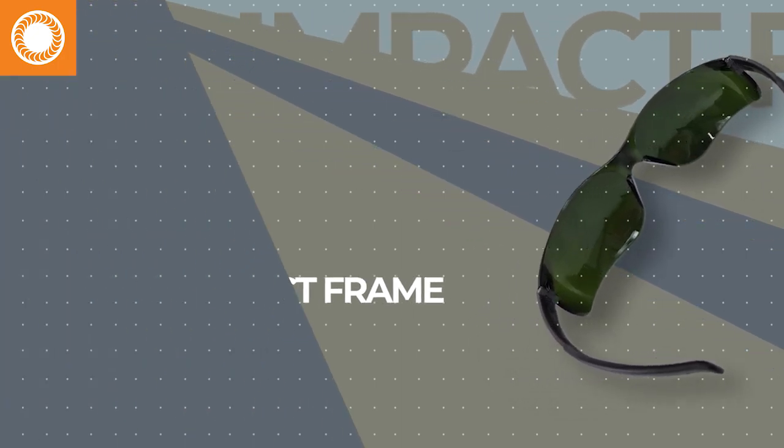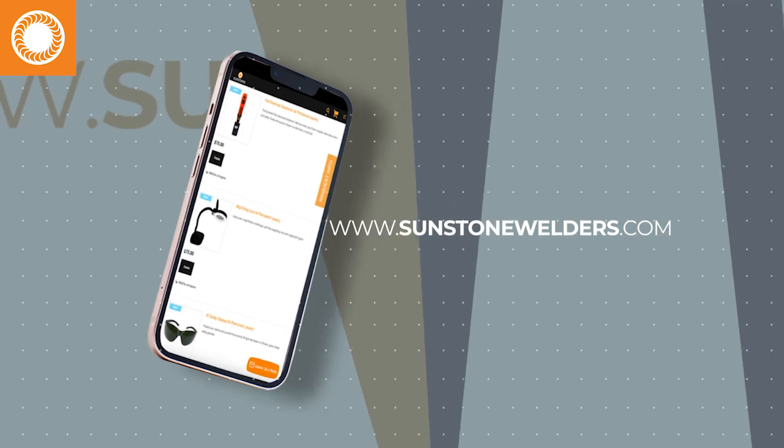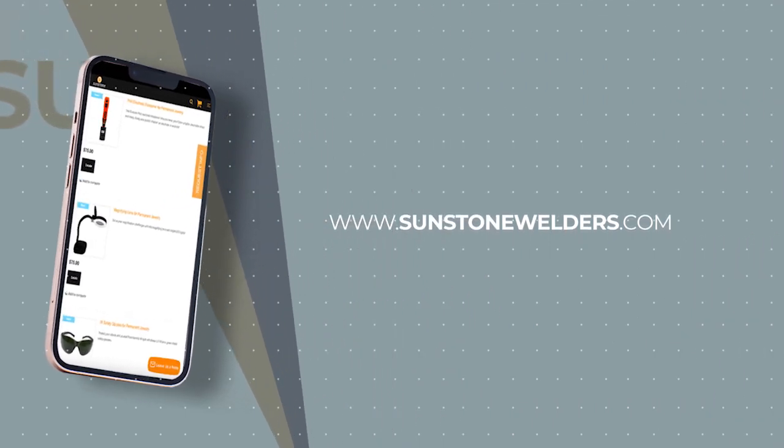Always keep a pair with you! Be sure to check out all of our permanent jewelry accessories at sunstonewelders.com.